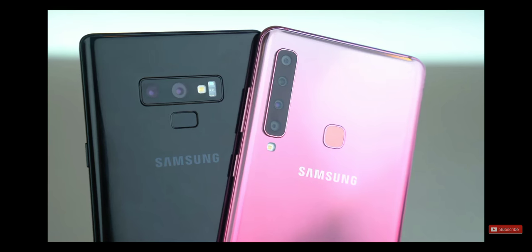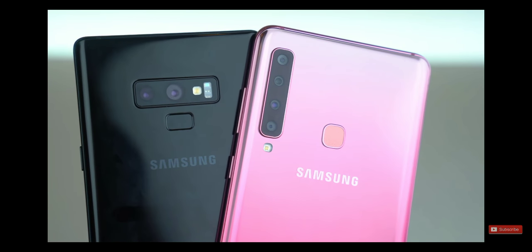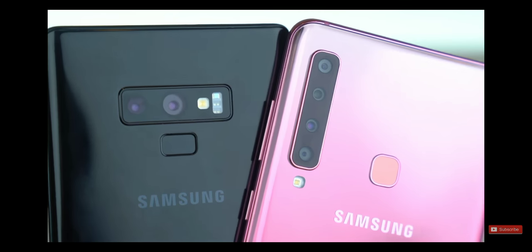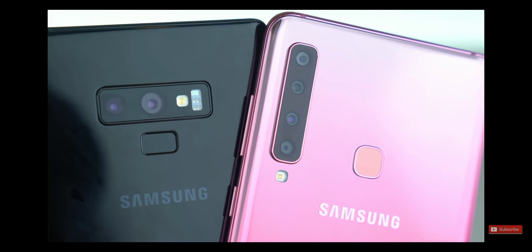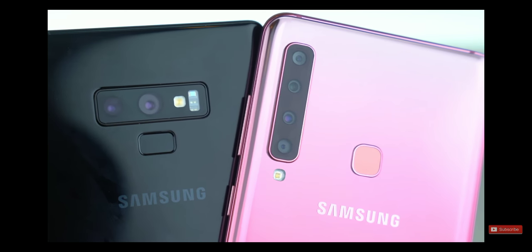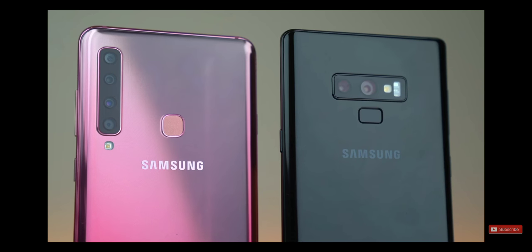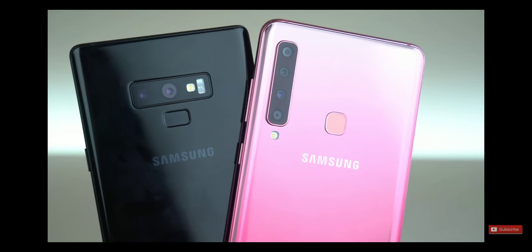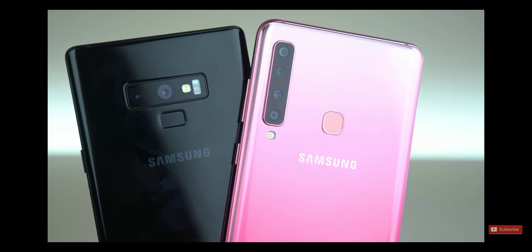But what about those cameras? We have a main 24-megapixel camera with f/1.7 aperture, an 8-megapixel ultra-wide-angle lens, a 10-megapixel zoom lens, and also a 5-megapixel lens for depth sensing. On paper, this phone can clearly do things that no other Samsung phone can do, including the Note 9. But let's see if that is really true.